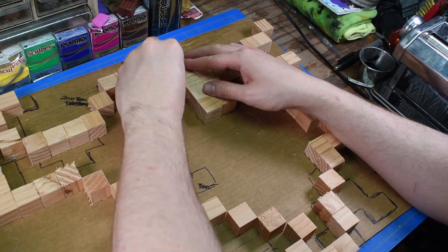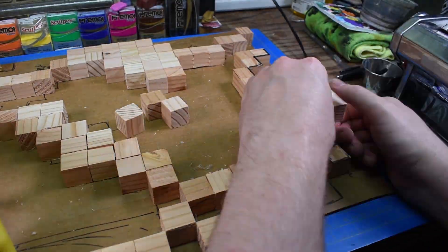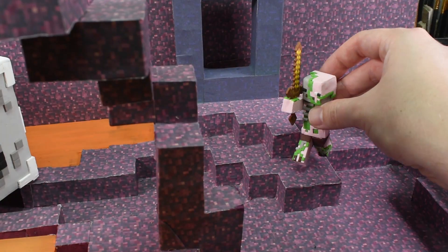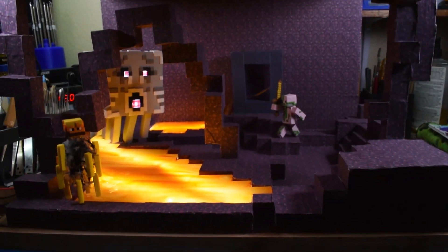Hello everyone, welcome to ClayMakes. In this video, we're going to be making another massive Minecraft diorama that's going to link in with the other one from last week, complete with all the nether creatures that we've made so far and giant light-up lava pits. Let's jump into it.